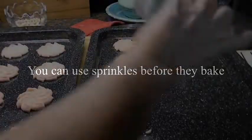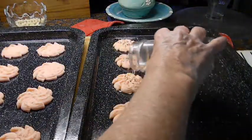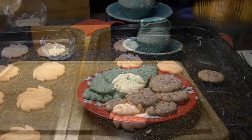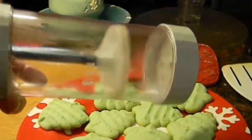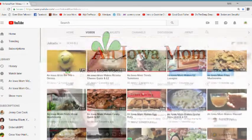If you want to, you can do sprinkles. And if you have little ones that want to help, this would be something they could do — although be prepared for lots of sprinkles! And that's my mom's famous Spritz cookies for Christmas. This is Laina Shea, an Iowa Mom. Merry Christmas! If you'd like to see more, go to youtube.com/aniowamomvideos, then click on the video tab for a whole list. We'll see you next time.